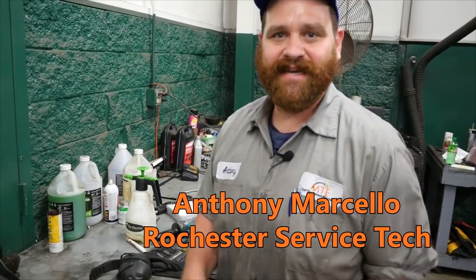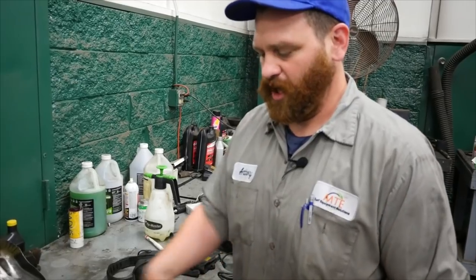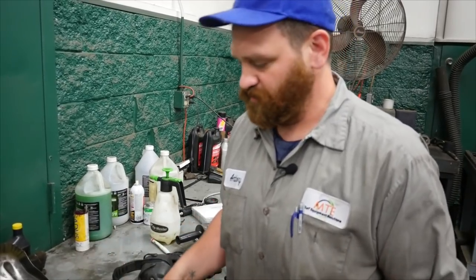This is Anthony from MTE here in Upstate New York. We're going to talk about little things about sharpening your blades, knowing when they're worn, and the safety issues of blades.